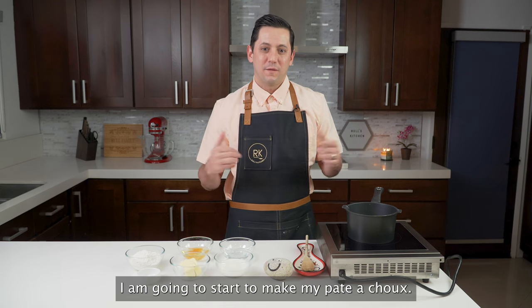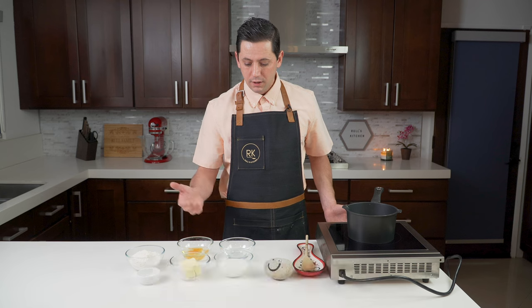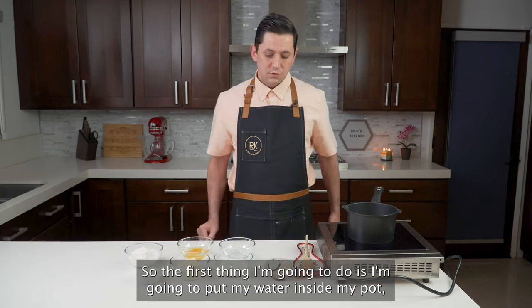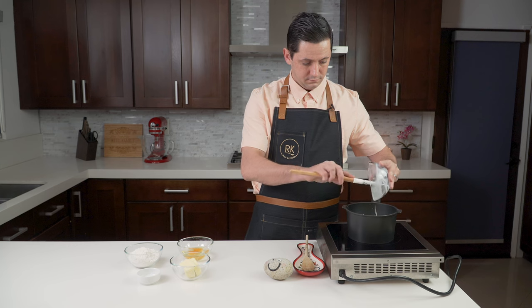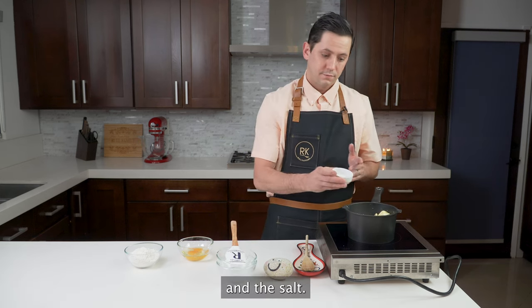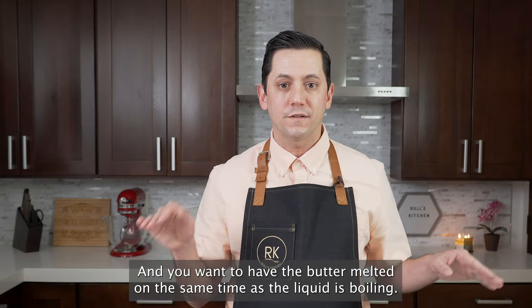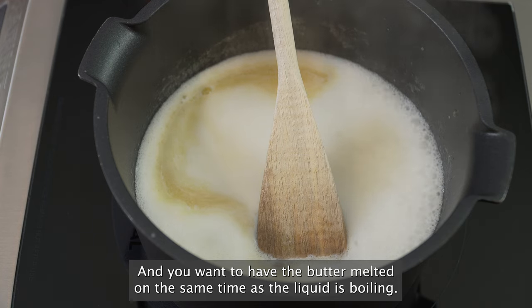For the pâte à choux, we have six ingredients: we have the milk, the water, the eggs, the butter, salt, and flour. The first thing I'm going to do is put my water inside my pot, then my milk, then the butter. I'm going to put the butter in the water and the salt. Let's start to heat it up until everything is boiling. You want to have the butter melted at the same time as the liquid is boiling — pretty tricky, but pretty easy.